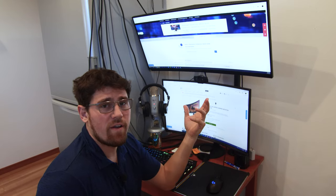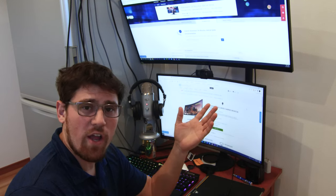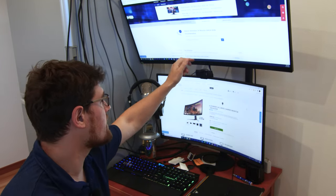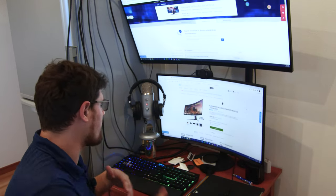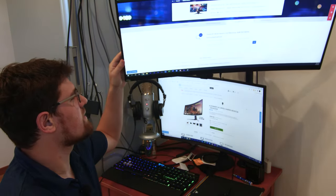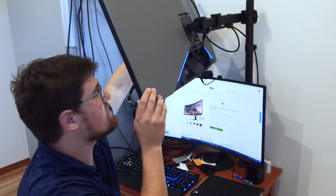The Alienware AW3418HW is a 2560x1080 ultra-wide 34-inch monitor running at 144Hz with G-Sync. This thing doesn't come with speakers — a $1,000-plus monitor without speakers. But the sound pass-through is fine; it comes through your HDMI or DP and out of the 3.5mm at the bottom. On the back, as it is Alienware, we do have a nice stripe of addressable RGB, and on the other side there's the little alien head logo also showing the RGB color.